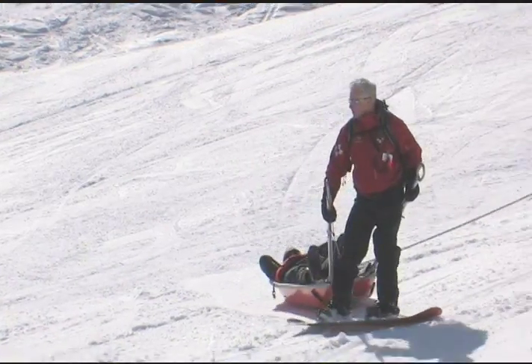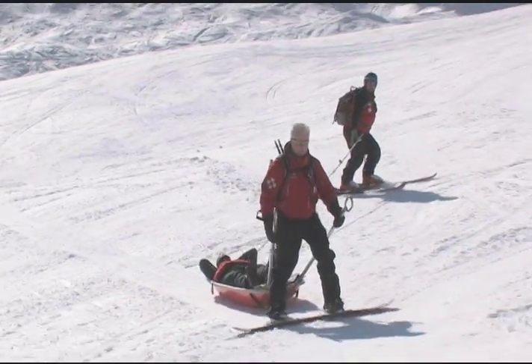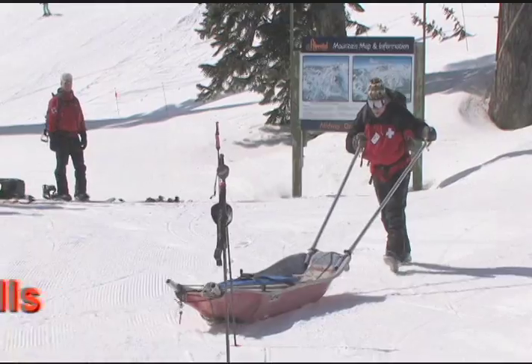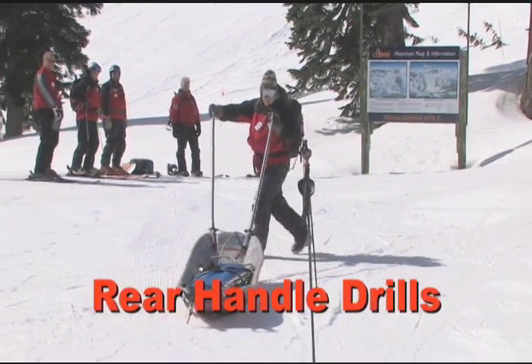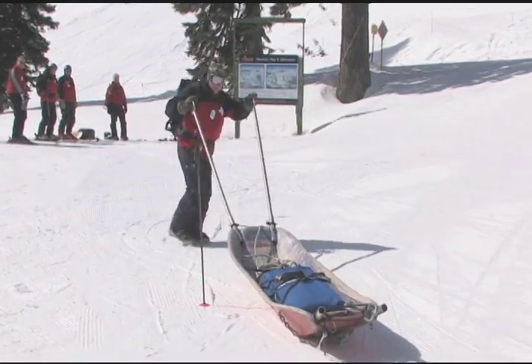Watch to see that snowboarders make clear, decisive direction changes. Rear handles allow for better sled control — you can lift, steer, twist, and push. Try doing that with a tail rope.